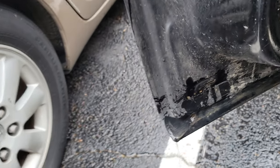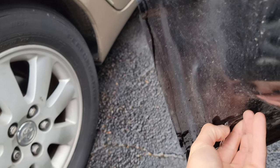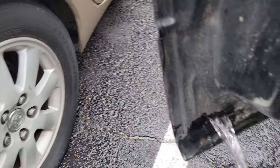Here's a little tip for you: if you got water in your door, take this little tab on the bottom of your door — and look at that.